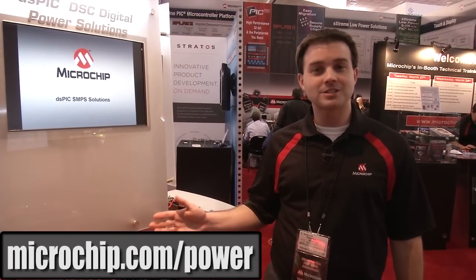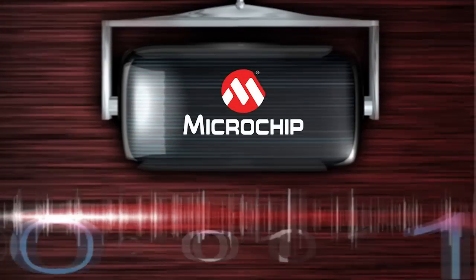For more information on this kit or any of the kits shown here, visit microchip.com/power.